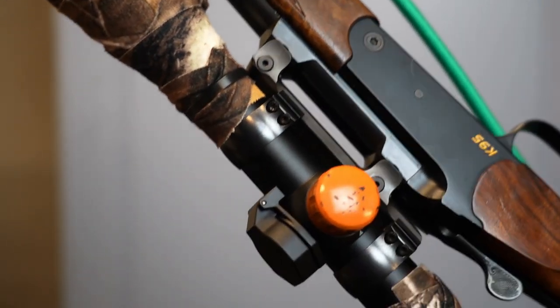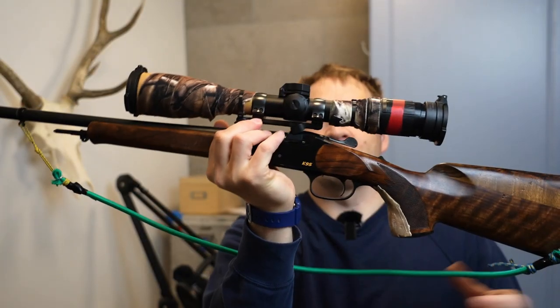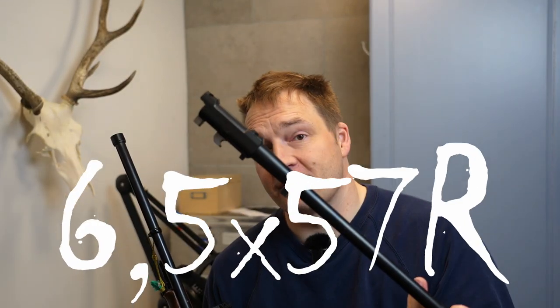Another improvement I need to do is get a second scope, because there was something wrong with the mount, so I had to more or less permanently glue the scope to the rifle. This means I can't use the 6.5x57R, which is the cartridge I won't use in my kit. But enough of that — let's just give you some stuff. This episode contains sponsored items.